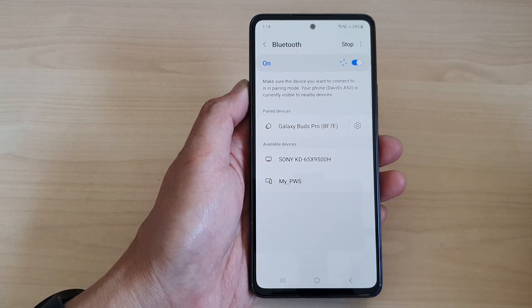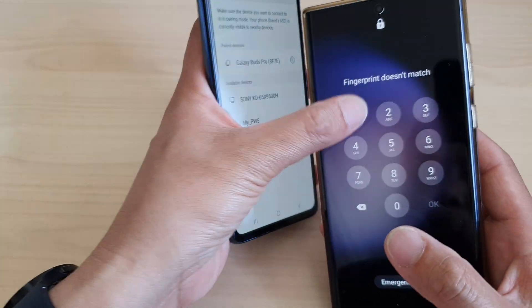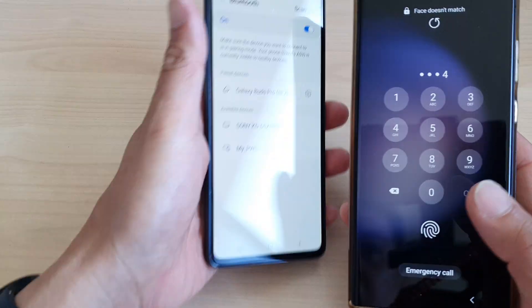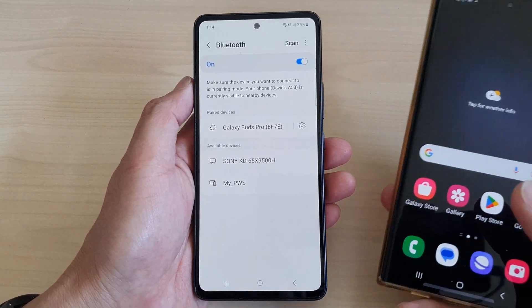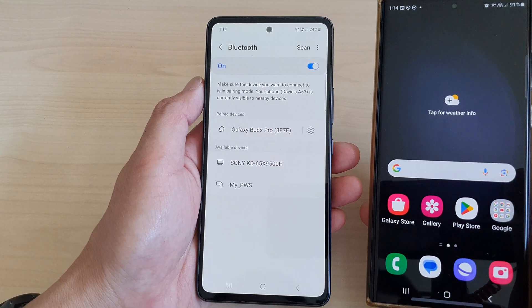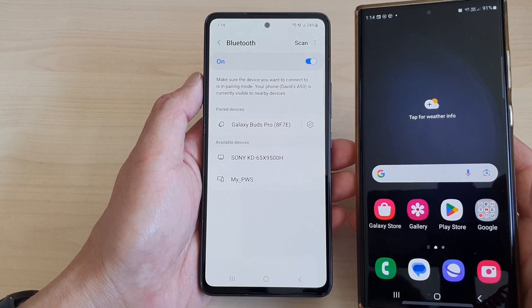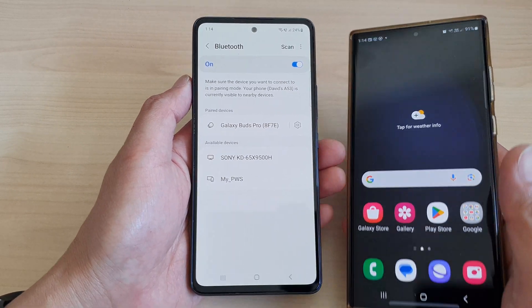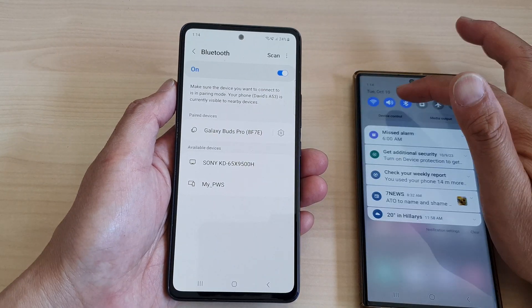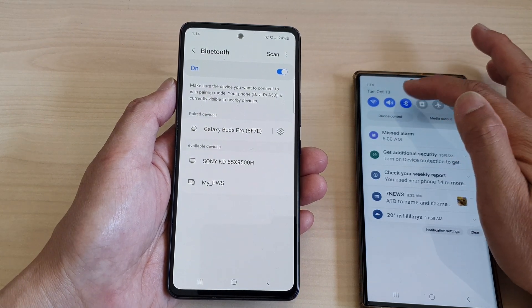Now, on the device that you want to connect to, make sure that it is turned on. Whether it is a mobile phone, a keyboard, a headphone, whatever it is, make sure it is turned on. Every device is different, so you need to read the manufacturer instructions. For example, on my mobile device I just need to go in and turn on Bluetooth.